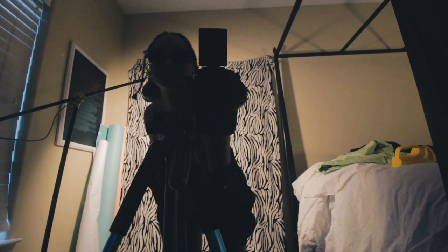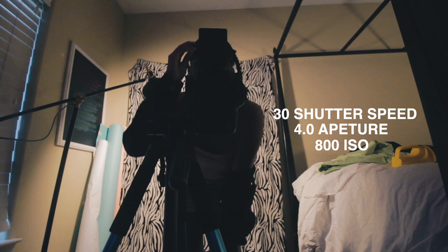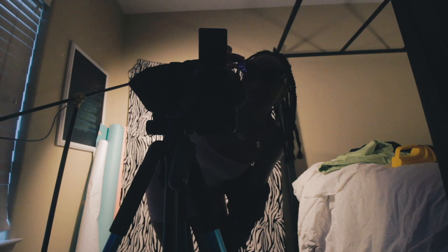Camera settings: my camera is on 30 shutter speed, 4.0 f-stop, 800 ISO. We are shooting with a Sigma 18-200mm and I'm in between 18 and 28mm, closer to 28mm.